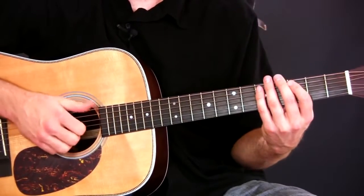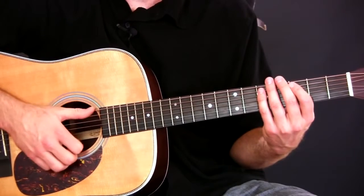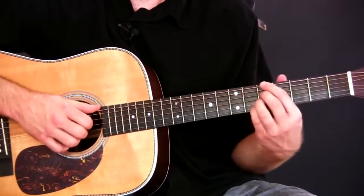The way I'm getting that kind of sound is I'm just kind of slapping it with the top of my thumb and letting it kind of hit the fret, and it's making that kind of sound there.